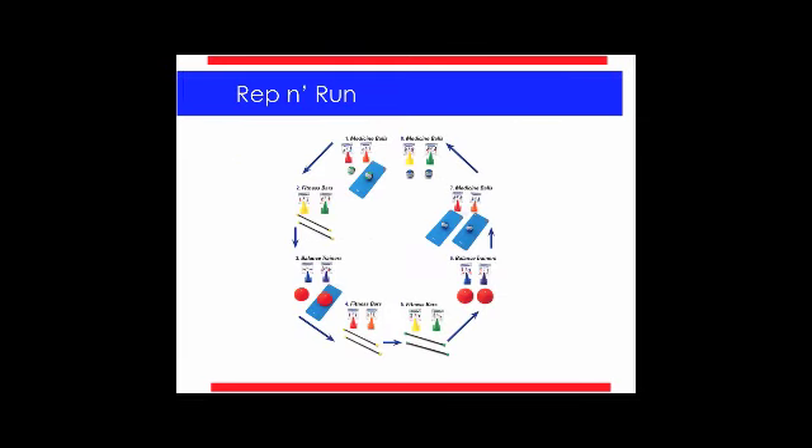Let's get to Rep and Run. This can be executed a couple of different ways. It's another eight stations going around in a circle, so we're not utilizing the middle of the gym this time. But students have the opportunity to work with each other. For example: one partner jogs around the gym a couple times while the other does the exercise at Station 1. When they come back, they do the exercise while the other partner jogs around — and you continue to flow through the circuit with that format. There's a lot of cardiovascular activity as well as muscular strength and endurance. The students really like this one because they get to work with a friend — obviously if they're productive, let them choose their partner.